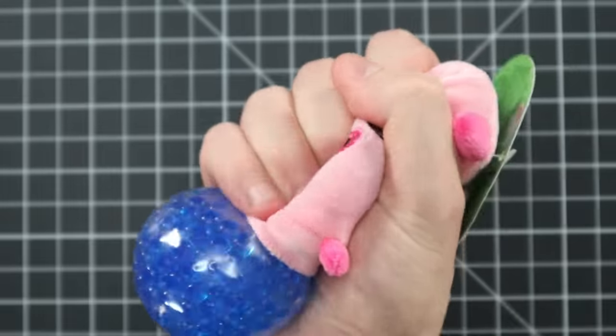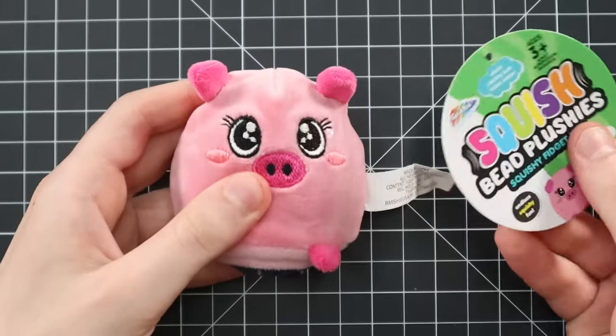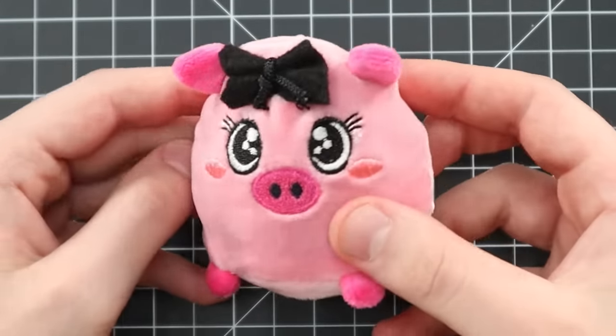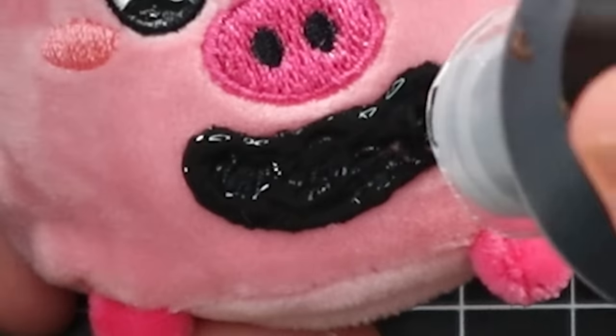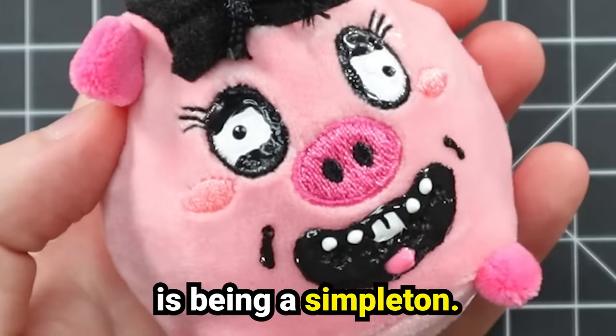He's got a little piglet minion. She's already a fidget toy, and there's not a lot I could add to her, so I'm not going to be doing anything super crazy — I'm just going to be making her more my style. She's looking a little too innocent and adorable for my taste. I'm using a lot of fabric paint to give her more personality, and apparently the personality I chose for her is being a simpleton.